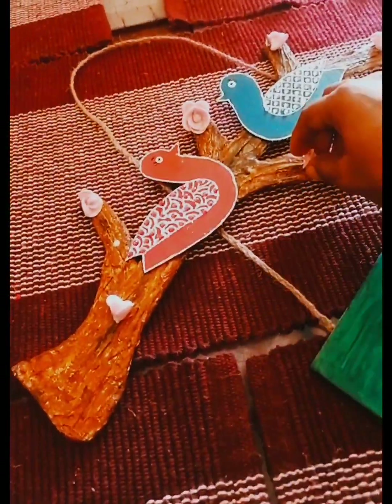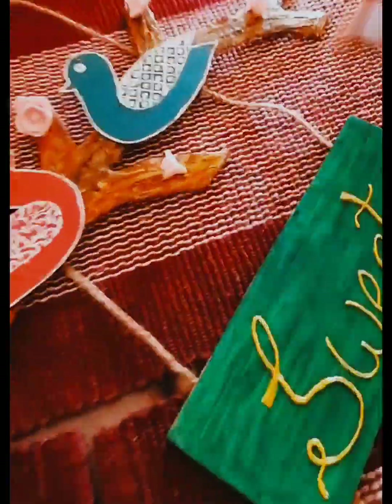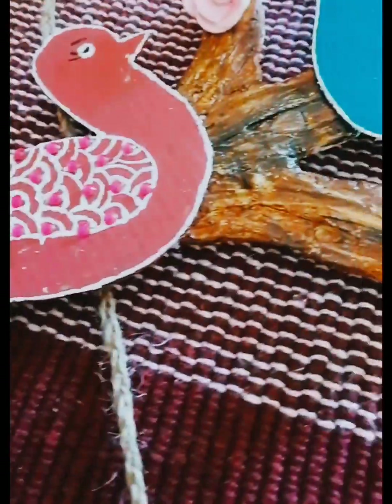Now I have an air dry clay. I have made air dry clay pink flowers. When they are dry, these flowers dry very quickly.